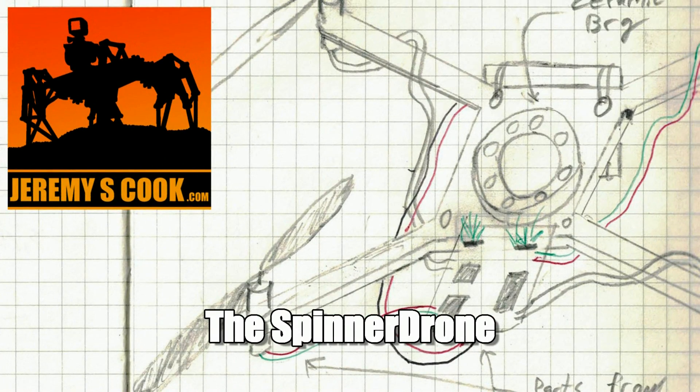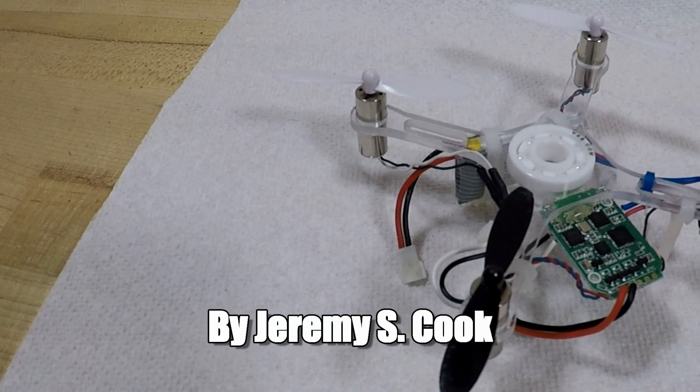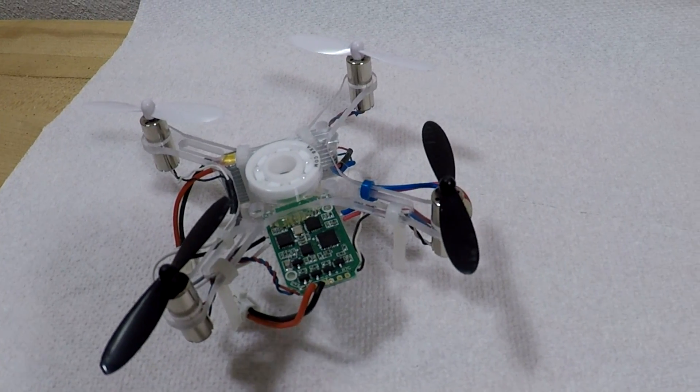Jeremy S. Cook here, and this time I come to you with a new idea. Spinners are all the rage right now, and quadcopters, aka drones, have been popular for quite some time. Why not combine the two into a device that I like to call the spinner drone?